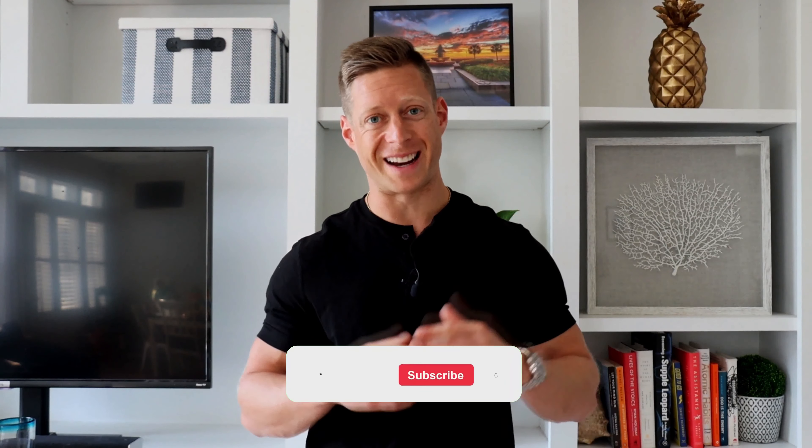If the regular ab wheel is too advanced for you, that's okay. There are a lot of other variations like a TRX fallout or a stability ball rollout to build your strength.